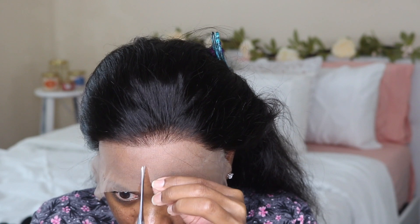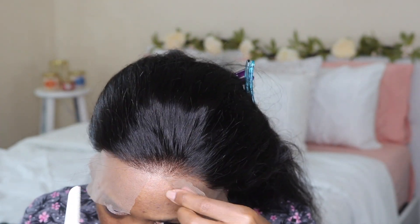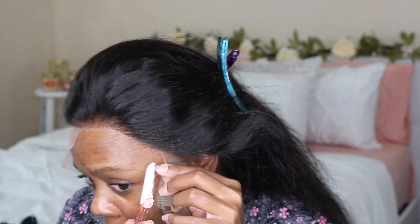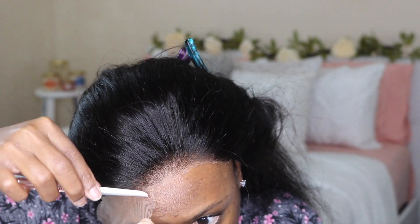Now I'm cleaning off my forehead from any dirt or oils, and now I am cutting the lace. I ended up cutting my forehead because the shears were so freaking sharp, so please be careful when cutting your lace with shears.